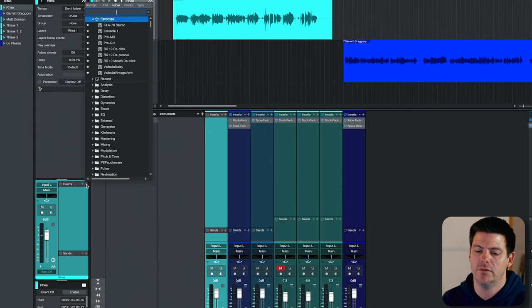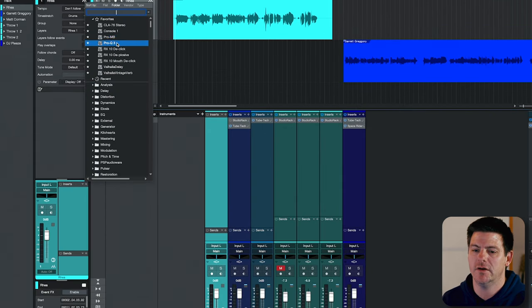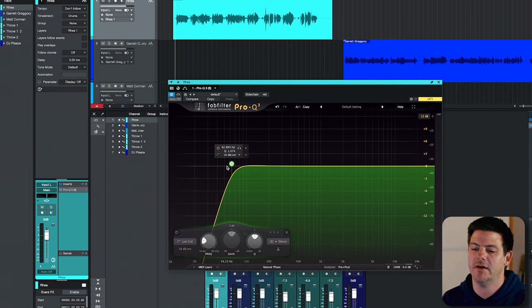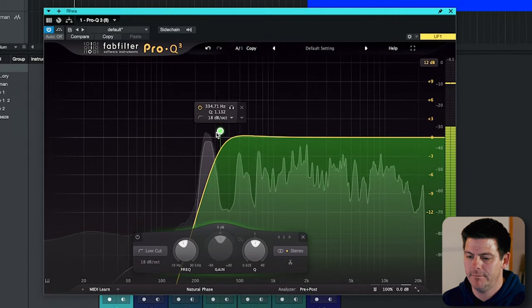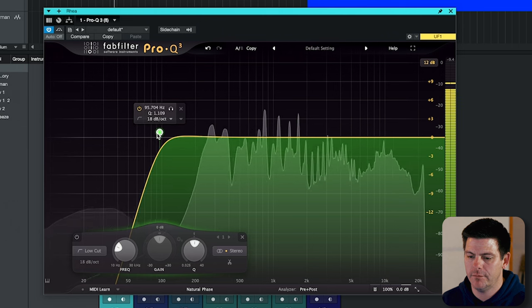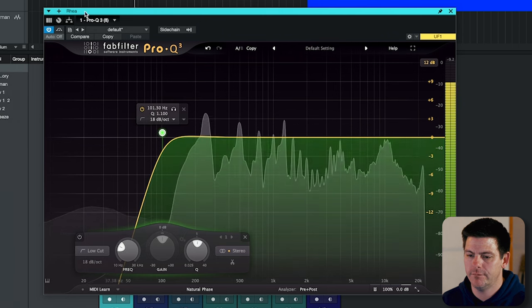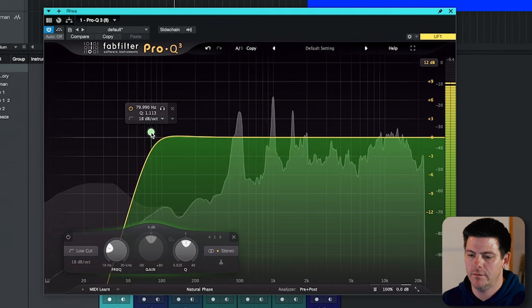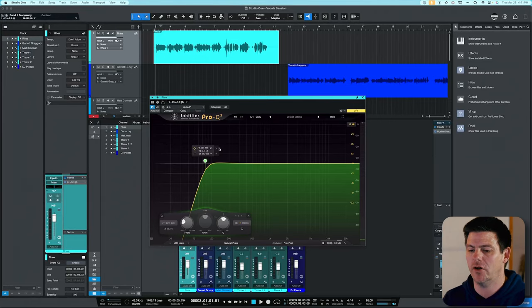The first tool I always use is FabFilter Q3. We're just going to do a little low cut to get rid of some of the rumbling that might be down there from air conditioning, the room, or whatnot. You always want to be careful with this filter because you can lose a lot of the authority of the vocal if you cut out too much low end. Somewhere around 70–80 Hz can usually be good.